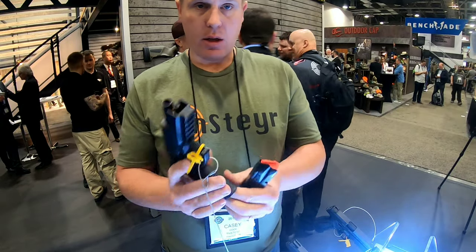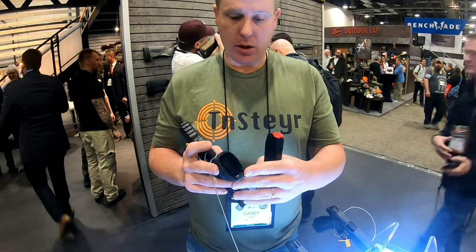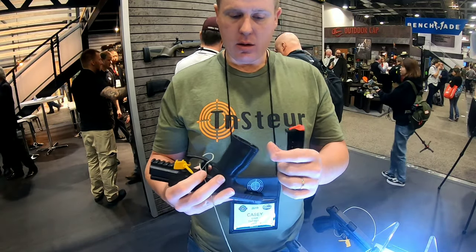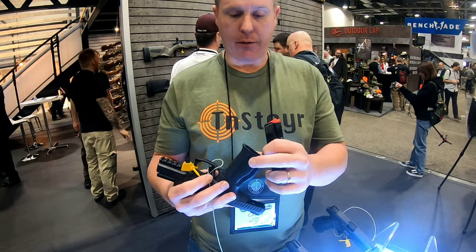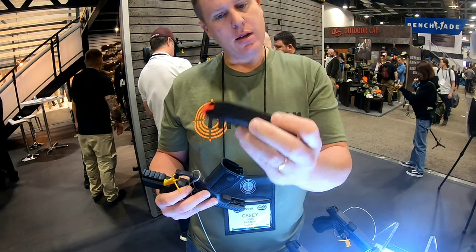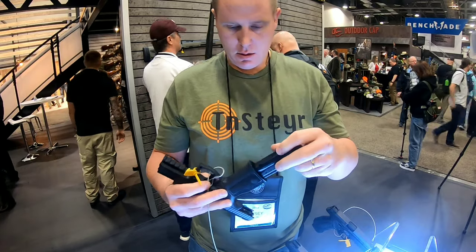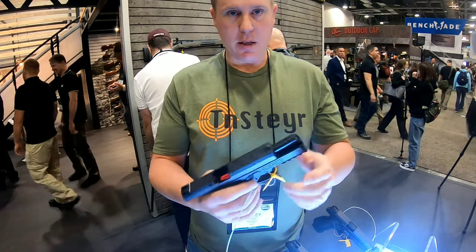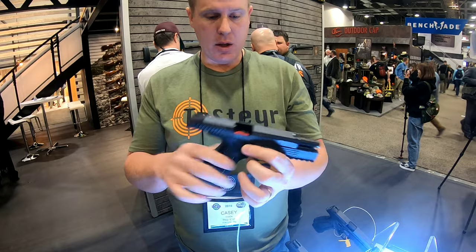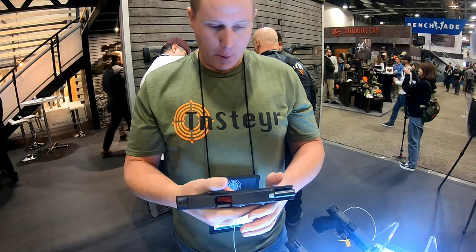One of the main features: they now have a flared magwell. So everybody that was asking for it — the new gun is going to have a flared magwell. It has three different grip textures that can be expanded for width and depth. The magazines look like they have a new floor plate — these are 17-round mags. The biggest improvement, which you're really going to notice and which I'm going to enjoy very much, is the new grip.